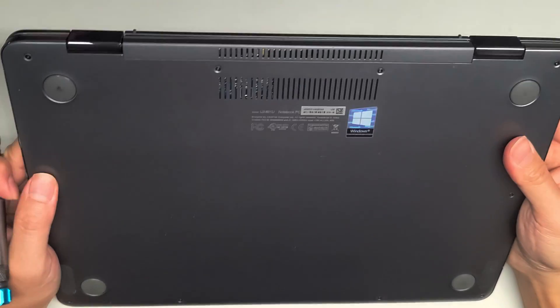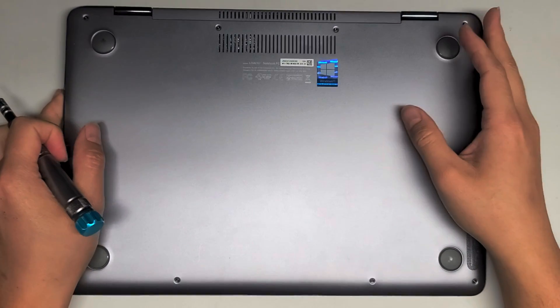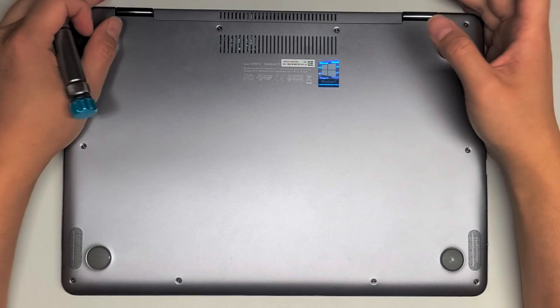Alright, so I'm going to be doing a retake on this Asus UX461U. I'm going to try replacing the SSD in here.